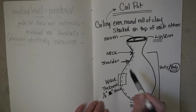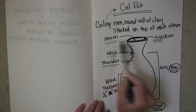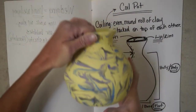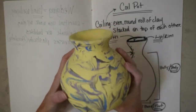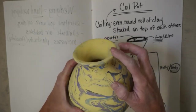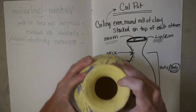Think about body parts: we've got the foot, the body, the shoulders, neck, mouth, and lip. When you're describing the parts of your coil pot, think of it as body parts. Here's a live pot — very similar to what you'll be building — foot, body, shoulder, neck, lip or rim, and where it's opened, that's the mouth.